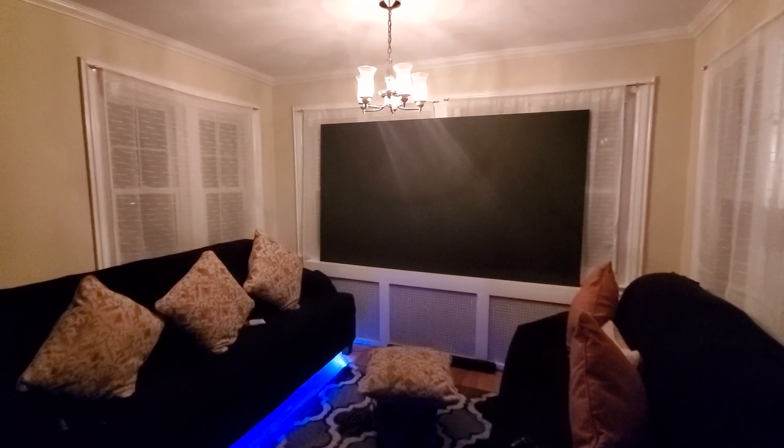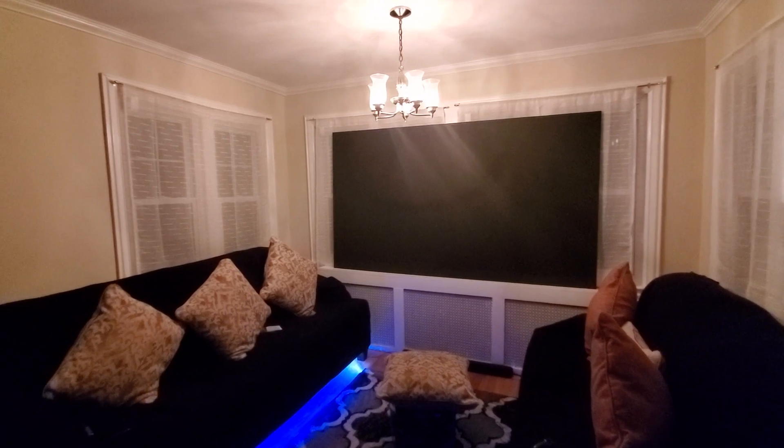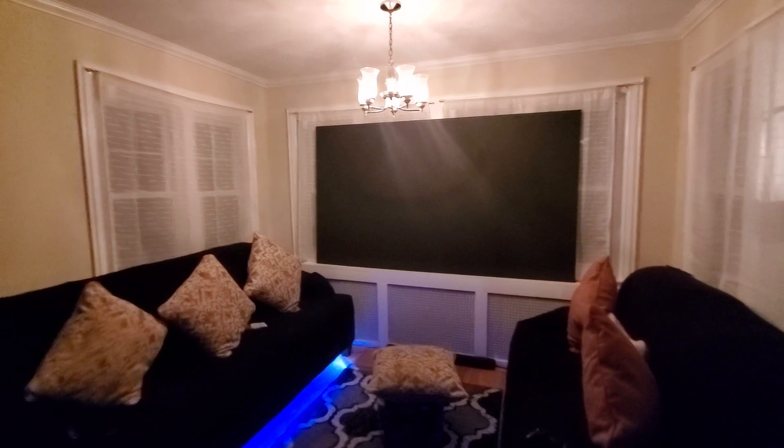My name is Kenneth Bird, I'm the creator of Supreme Ambient Light Rejection Screen Paint, or Supreme Ambient Light Rejection Screens, or technology screens — either way it's all the same.